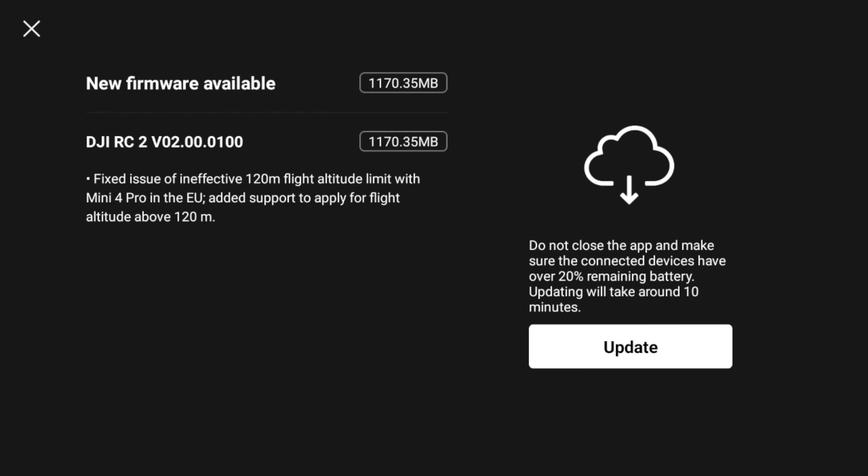DJI have just released a new firmware update and DJI Fly update, especially for the Mini 4 Pro. And it begs the question: with all these firmware updates coming now and in the near future, should you even update?